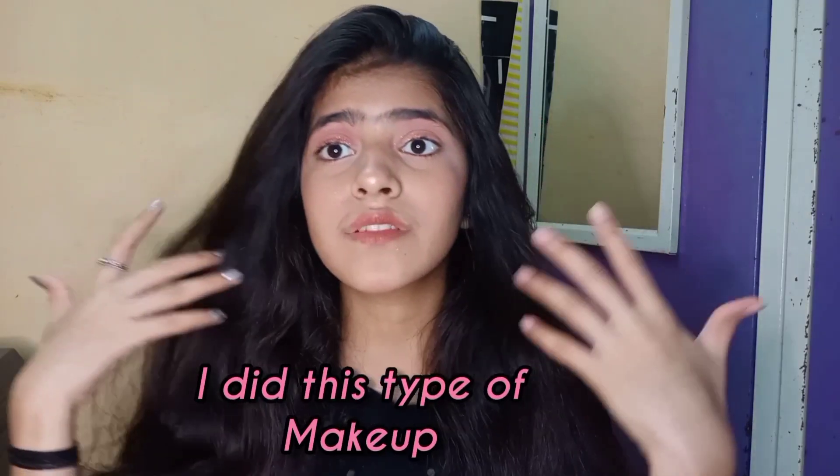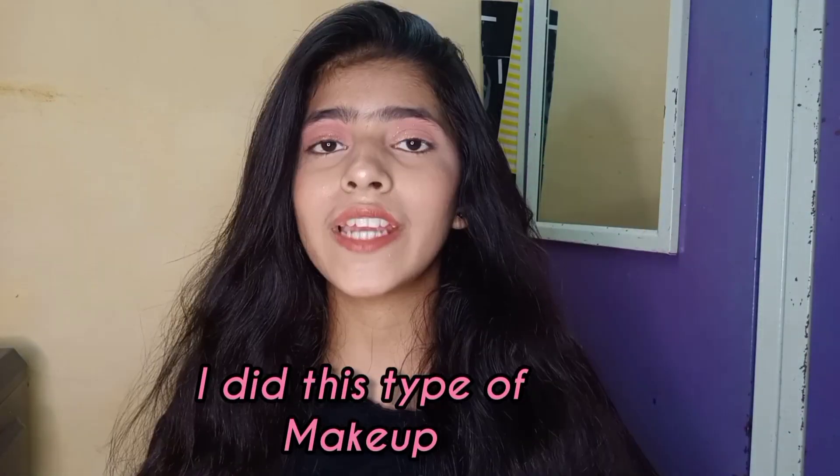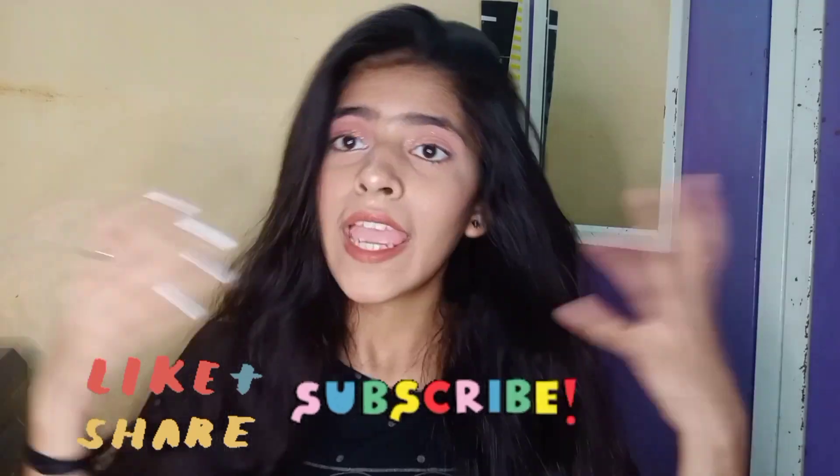This is not regular for me because it's a very heavy makeup look. I have never done so much makeup before — this is the first time I did this type of makeup. So please like, share, and subscribe. And guys, I will meet you in my next video. Bye!